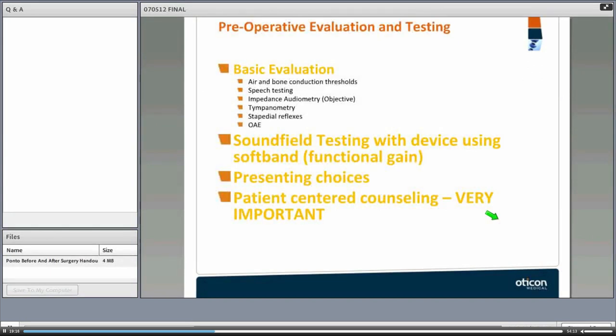The preoperative evaluation protocol varies by clinic but typically includes air and bone conduction thresholds, speech testing, impedance audiometry, tympanometry, stapedial reflexes, and OAEs to get a full audiological profile. We often do sound field testing with a device on a headband or softband to look at functional gain — aided versus unaided conditions. Testing can use any speech-in-noise test such as HINT, QuickSIN, or AZ-BIO.